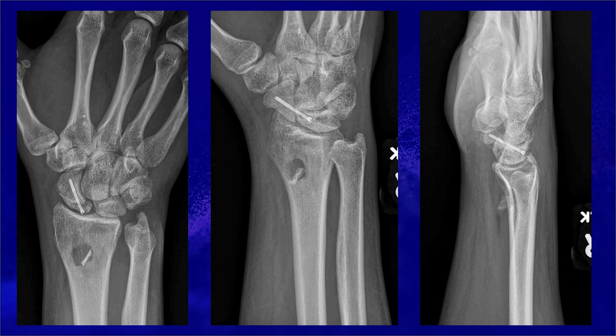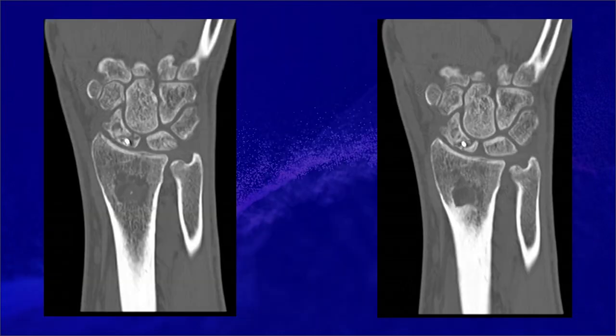The patient is a right-hand dominant 27-year-old male who presented after a repair of Proximal Pole Scaphoid nonunion with distal radius bone grafting. X-rays and CTs show persistent nonunion despite a very good repair.